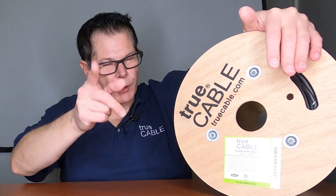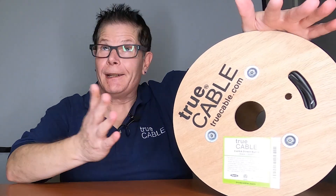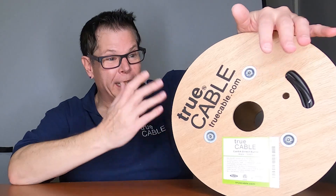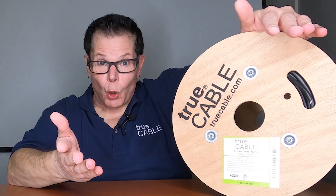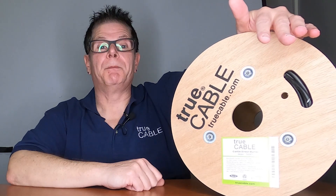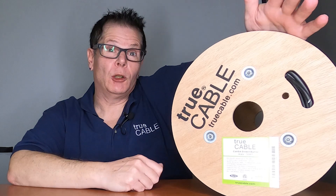Hey there YouTubers, it's Don from True Cable coming back at you again with yet another product alert. We just can't stop. We keep releasing all these cables, and either it's your request or I brainstorm up something new that we think we need.